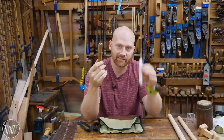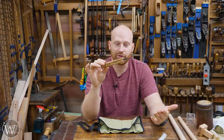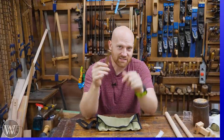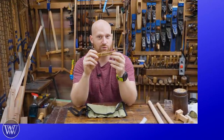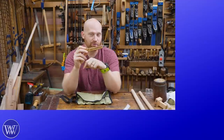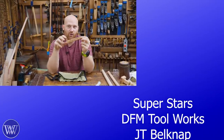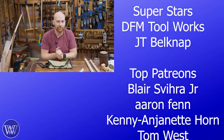Thank you to Beavercraft for providing the one for the giveaway. This is a phenomenal little tool, and I'm looking forward to doing some work with it. You'll be seeing a few chip carving videos coming up. I think that's about it for today — I hope you liked this. If you did, let me know in the comments down below. If you didn't, please let me know as well. If you think there's something I could have done better or something you would do differently, let me know — I'd love to read through those. A lot of times I learn some new things. If you want to help out, you can hit like, subscribe, and share.